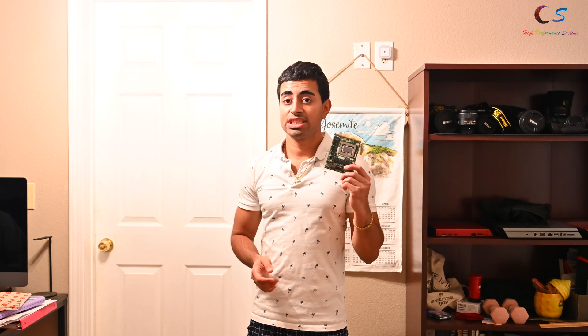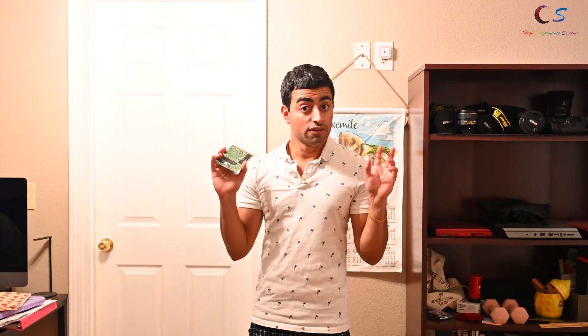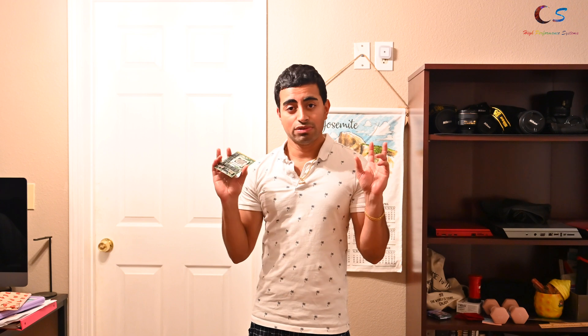The best part about MXM is if I had something like this GTX 580M in my laptop, and five years later there was something like a 980M, I can remove this, put the 980M in, and I would have a more powerful laptop. I would just have to modify the driver file because NVIDIA didn't officially support these decisions. Speaking of which, NVIDIA stopped giving a reference design, or so we were told, after the 900 series.